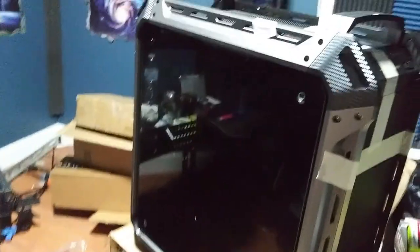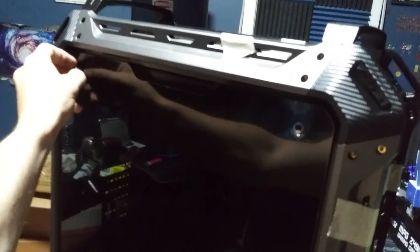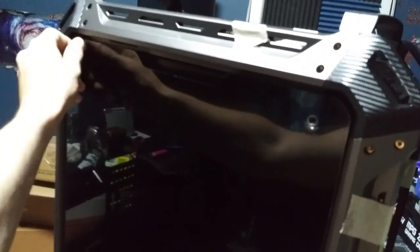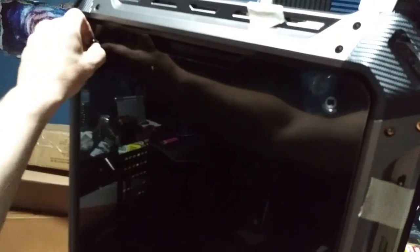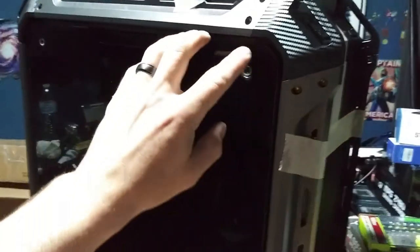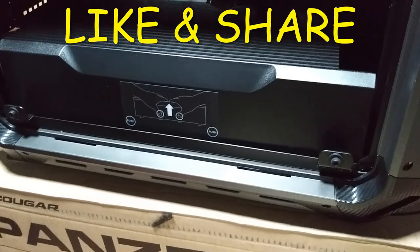Y'all ever had a case with a latch on it? I've already removed the other three side panels to make it easier while I'm on camera. Wow, that one was like stuck in there. All right, how does this thing come off — I guess just like that. Oh man, I like the front end of that.